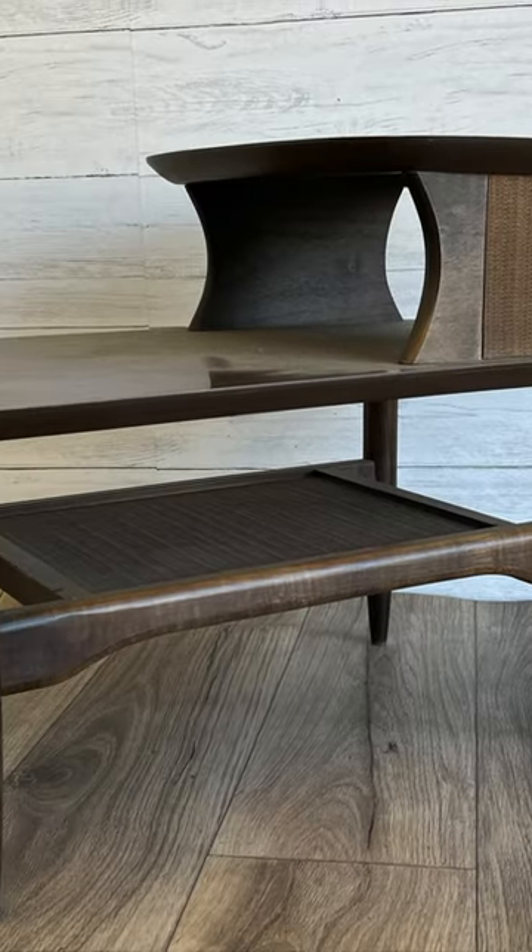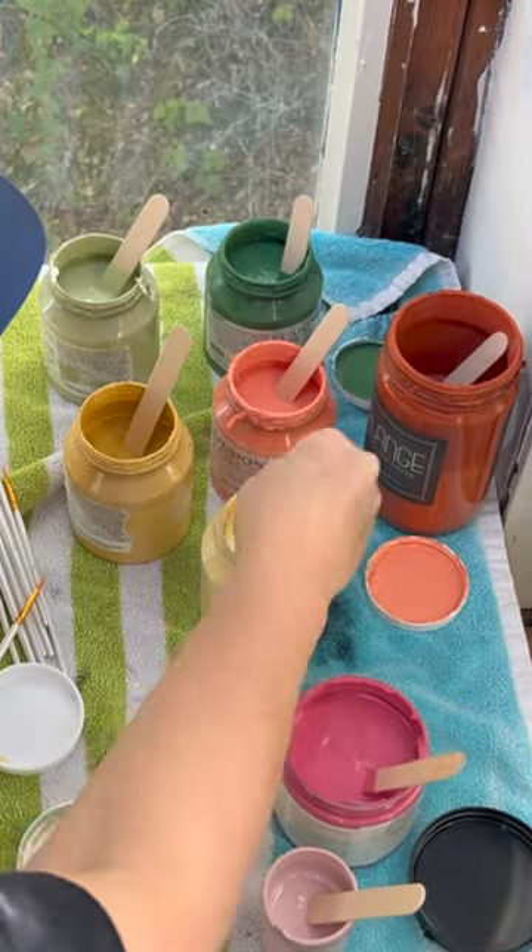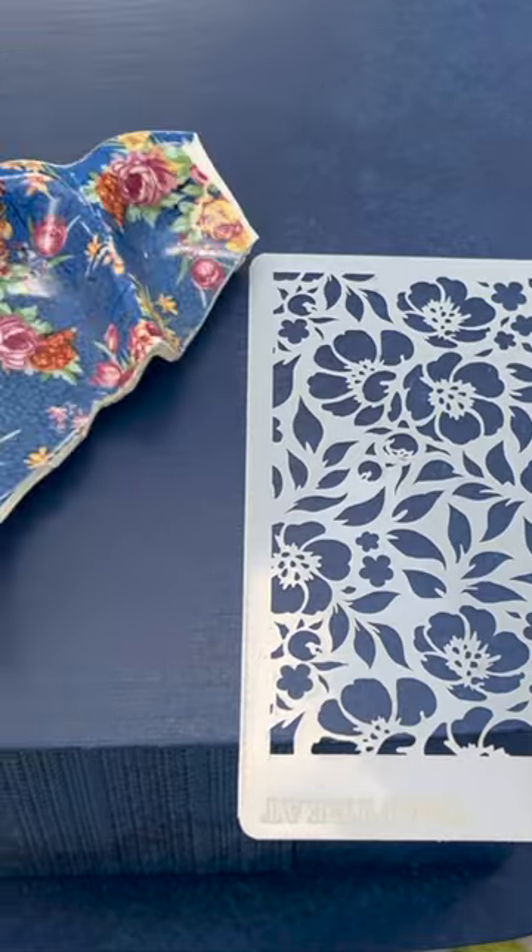Got a muddy, murky, mid-century madman just bringing you down? Craving some spring awakening with a touch of modern maximalism? Then bust out the colors and get to stenciling!